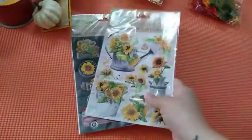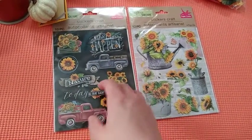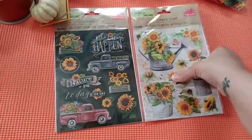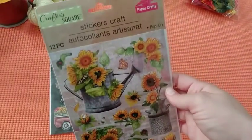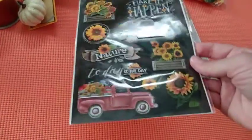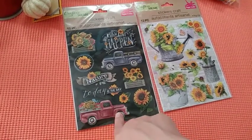The next thing I have are these beautiful stickers. Once I saw them, I just didn't hesitate — I just grabbed them. I love them so much. Look at all the detail on that! These are so cute and you can do so much with these stickers — look at that, with the nice blue and red truck with sunflowers on the back.